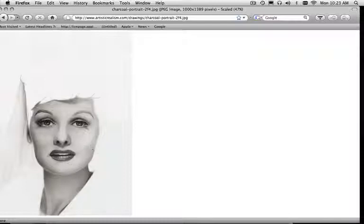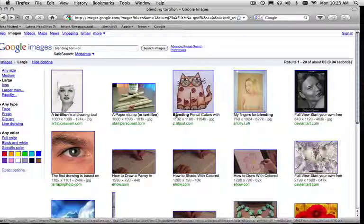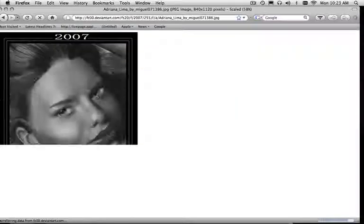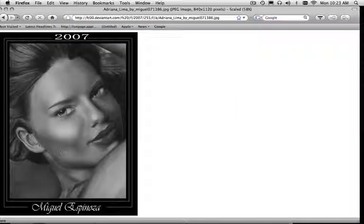This one looks a little worked to me, but other than that, this is just doing a Google search. That's amazing. The tonal range is there. It's got a good shade value in here.